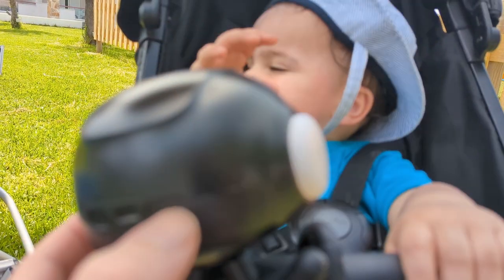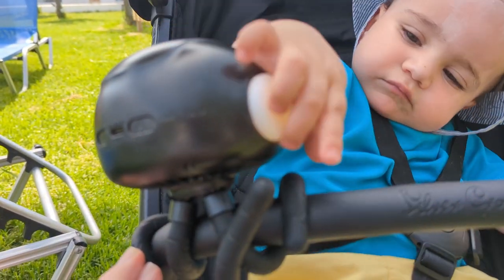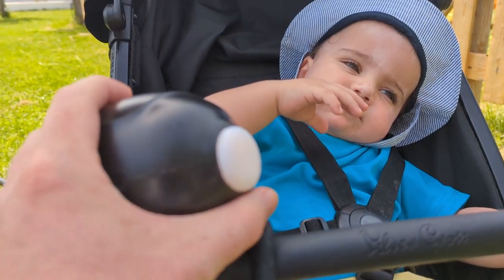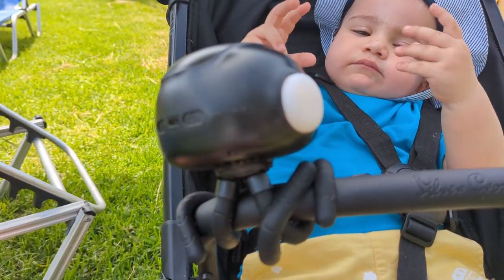You can turn the fan up — it goes quite fast, that's top speed as you can hear. And you can tilt it around — look at that! He's loving that, and it stays on with these sort of rubber wrap-rounds.